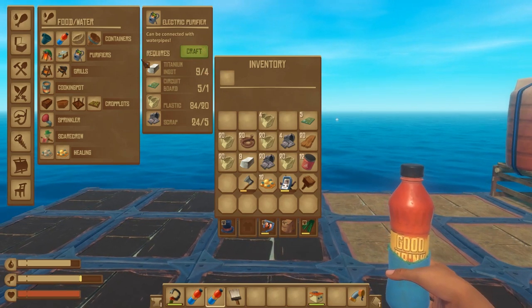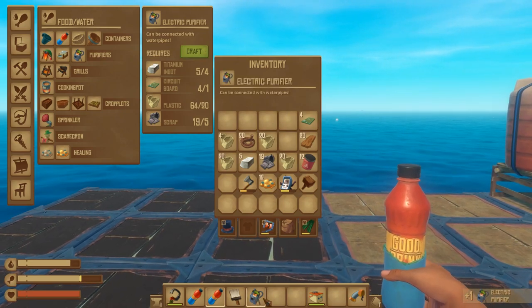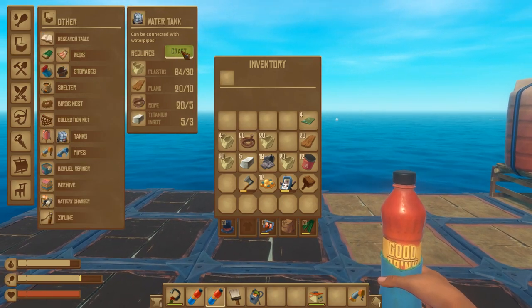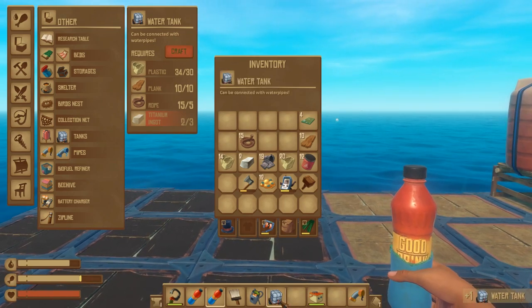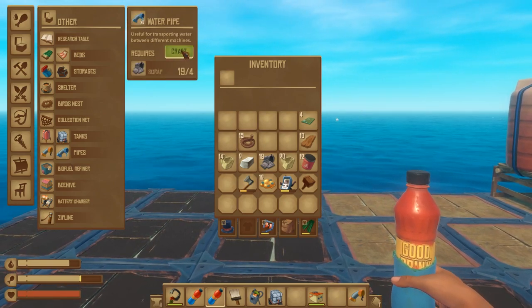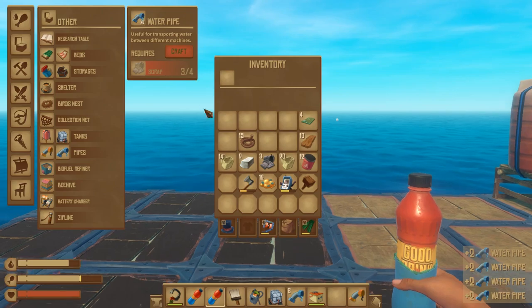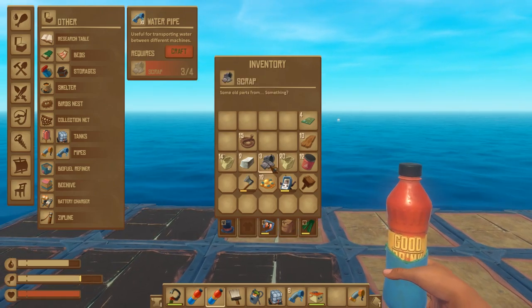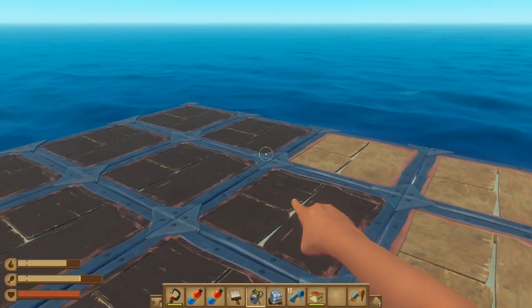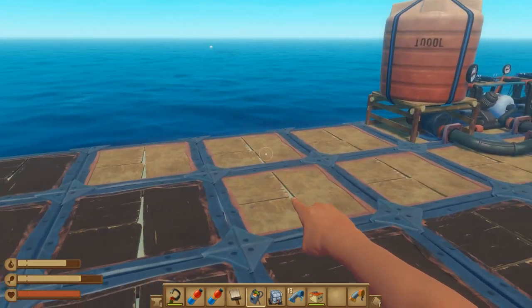I'm going to craft up the purifier first — just one — and it is now on my hotbar. I'm also going to go down to my tanks and craft up a tank, and I'll show you how this works. Now the next thing you're going to need to do is craft up water pipes — it's very important that you craft some. I'm going to craft all that I can and grab a few more; I need some more scrap. Now that I've gotten enough pipes, I can start working with my electric purifier.